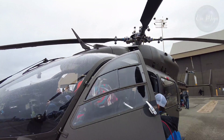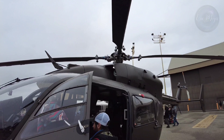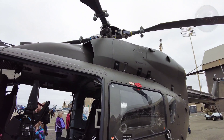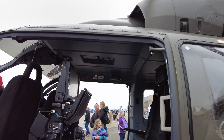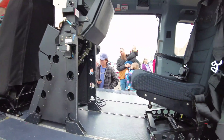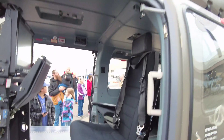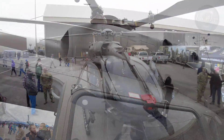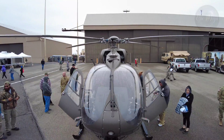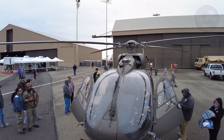The UH-72 is designed to take on a range of missions, from general support and medical evacuation (medevac), to personnel recovery and counter narcotics operations. They are planned to replace the UH-1 and OH-58, which are older light utility helicopters, and supplant other types in domestic use, primarily those in Army National Guard service.